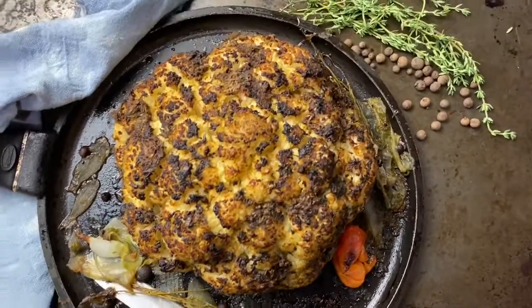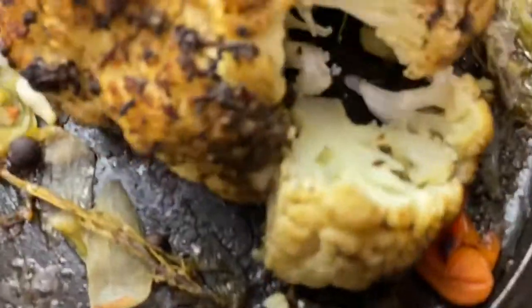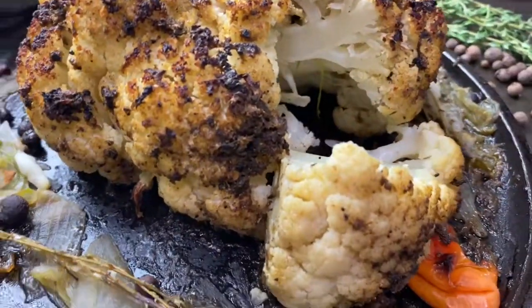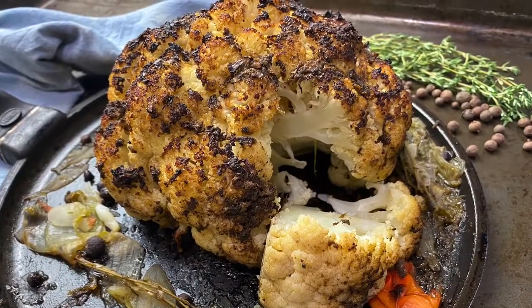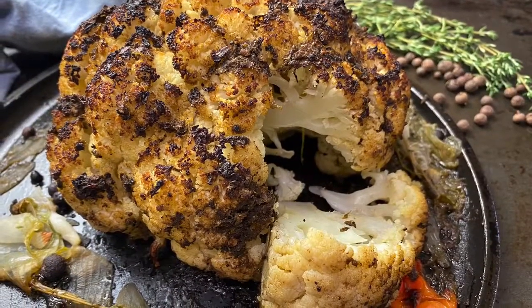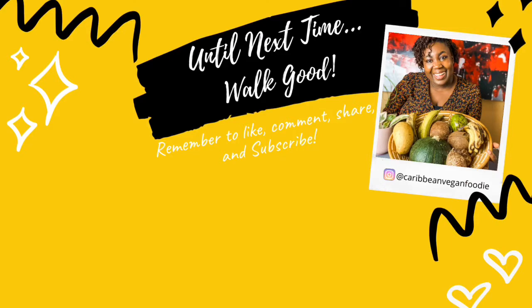This is the finished product and it looks good, smells good, and tastes amazing! It's a great side dish you can have with rice, mashed potato, on top of a salad, or on its own. Your vegan and non-vegan friends will enjoy it. Hope you try this recipe — like, tell a friend, subscribe, and until next time, walk good!